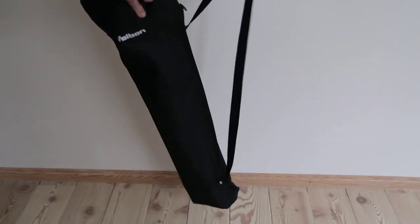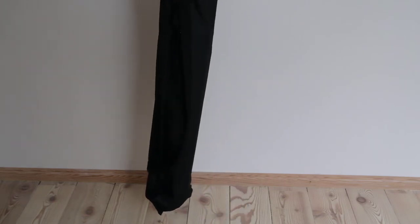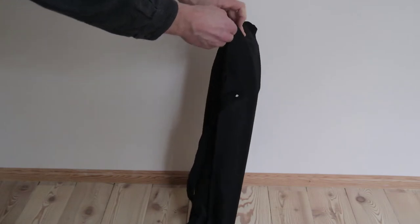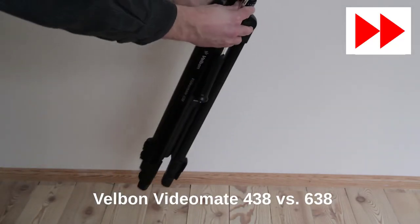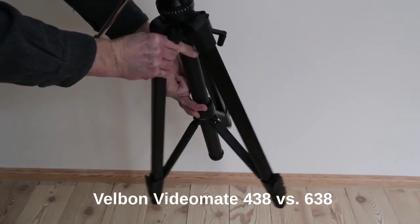Manfrotto was more expensive than I saw myself paying for a tripod, so it started to look more like Velbon. I definitely wanted a special smooth video head for seamless video transitions. So now I had narrowed it down to two models: the Velbon Videomate 438 and the Velbon Videomate 638.